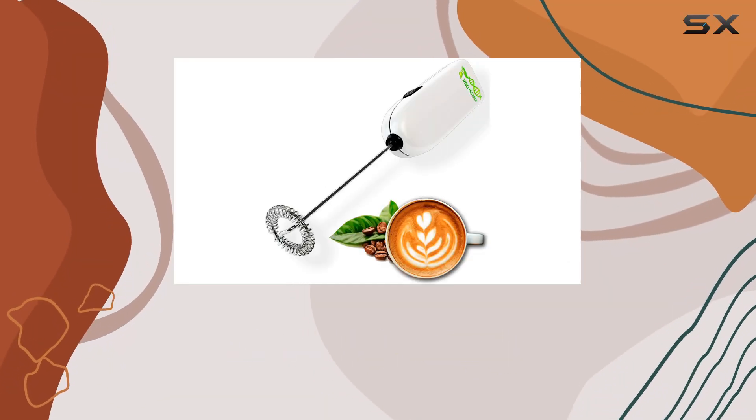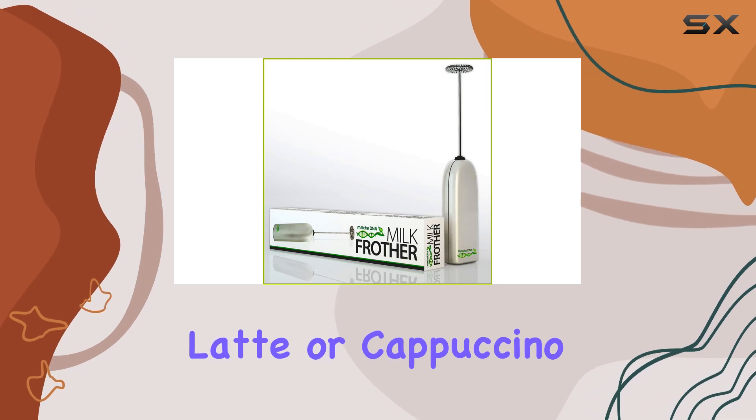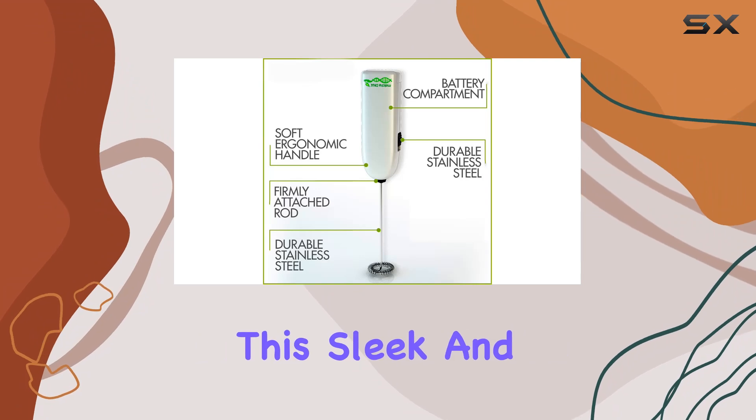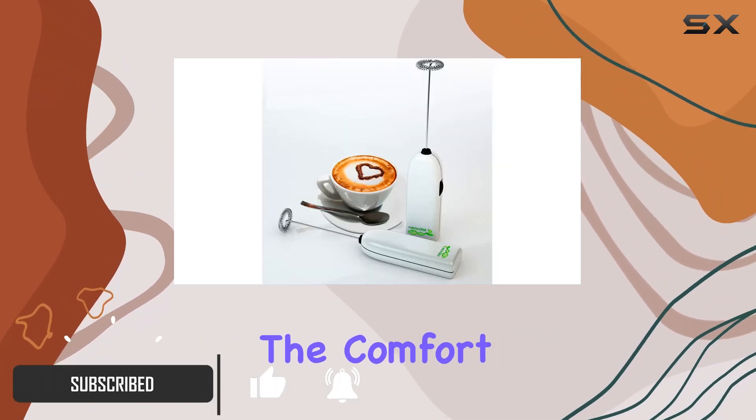Are you tired of spending loads of money at fancy coffee shops just to get that perfect froth on your latte or cappuccino? Look no further than the Matcha DNA Handheld Milk Frother. This sleek and portable device allows you to create barista-quality foam right in the comfort of your own home.